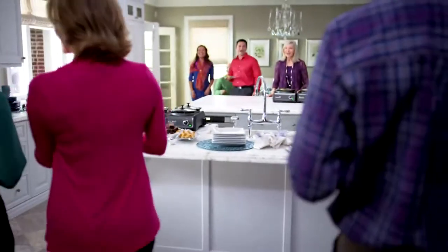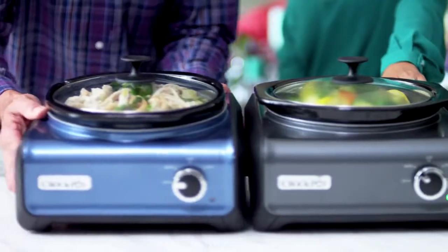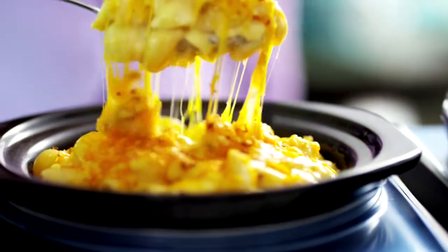There's a brand new way to entertain. Introducing the Crock-Pot Hook-Up System. Its unique design hooks together, making entertaining easier and more fun.